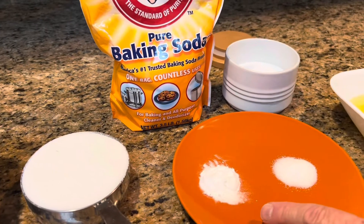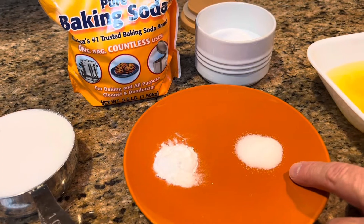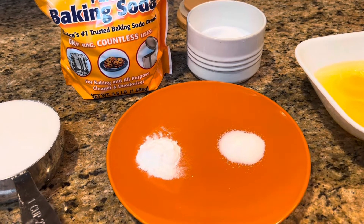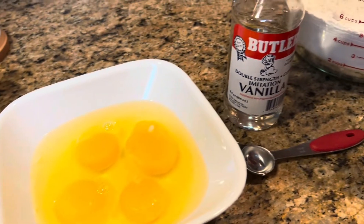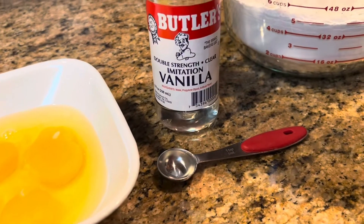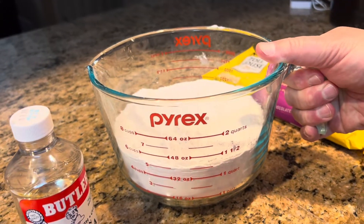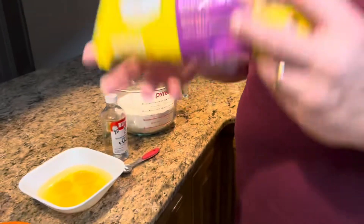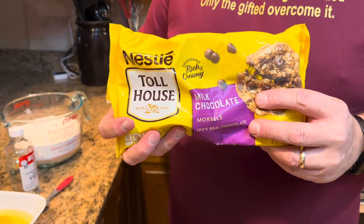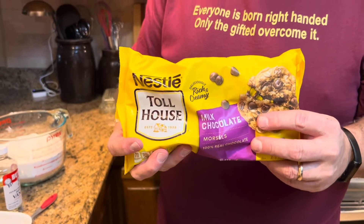Then you're going to need three-fourths of a teaspoon of baking soda and half a teaspoon of salt. You're also going to need two eggs, one teaspoon of vanilla, and two and a half cups of all-purpose flour. Then of course, you cannot have chocolate chip cookies without chocolate chips. Our favorite is milk chocolate, but you're welcome to use semi-sweet or dark or whatever you prefer.